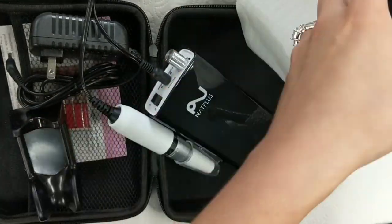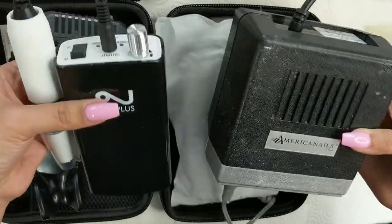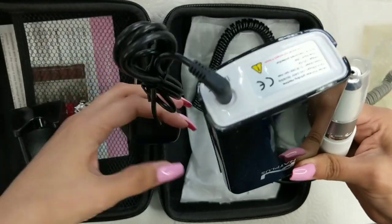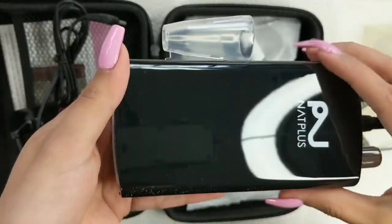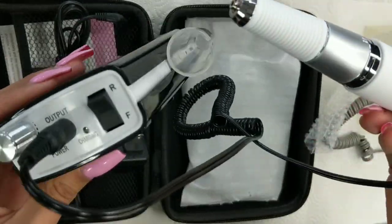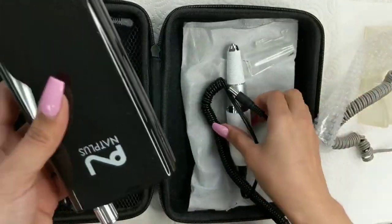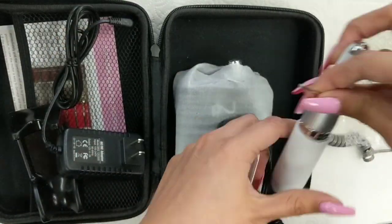I'm comparing my ride-or-die electric file here — I got this about five years ago and it still works great — but you can see the difference in how slick, slim, and compact the NAT Plus is. I actually took it home because I broke one of my nails, just grabbed the electric file and the pen without any bits, turned it on, and used it. It was so convenient and super easy.